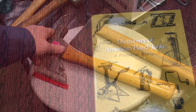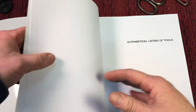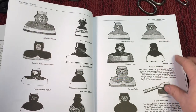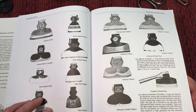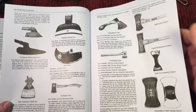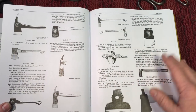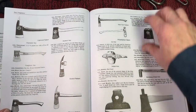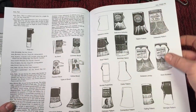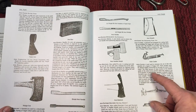Let me show you — here we have our Dictionary of American Hand Tools. Again, it doesn't matter what you call it, as long as we know what we're talking about. Here's where the axe section starts — you could see the different types, and what's so great about this book is it really covers a tremendous amount of different styles and heads. A coal miner's axe — never heard of anything like that. You can see all the different patterns of axes, and they all pretty much look similar as far as the back goes.